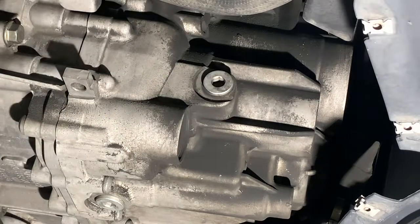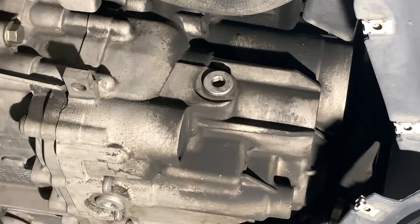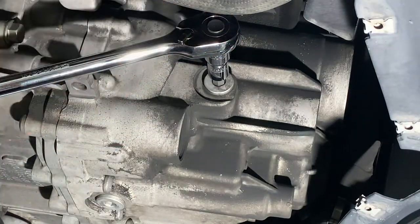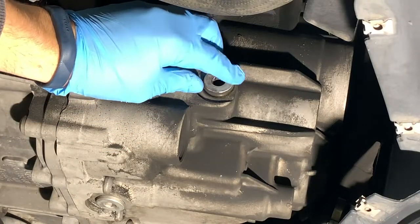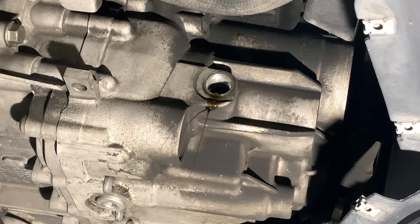To do that, we're going to use a 10mm Allen socket. Make sure it's fully seated, that way we don't strip it or break it loose. Just take the fill plug out. Just a little dribble — that's exactly where it should be filled to, so we'll make sure that we have that level when we check it again.